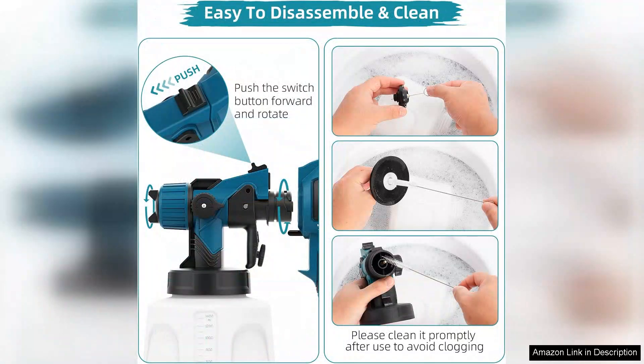Overall, the Electric Paint Sprayer Gun with five nozzles offers exceptional value for its price. It's efficient, user-friendly, and delivers professional quality results. Whether you're painting furniture, walls, or outdoor projects, this sprayer will elevate your work. I highly recommend it to anyone looking to simplify their painting tasks and achieve a flawless finish every time.